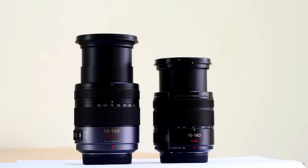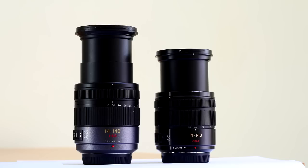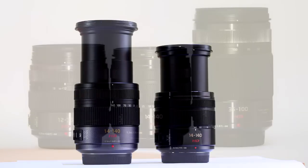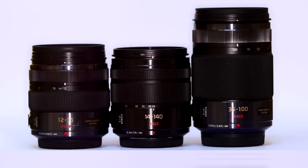Usefully, it also takes the same 58mm filters as the 12-35mm and 35-100mm f2.8 zoom. Design-wise, it's a ringer for the f2.8 zooms, so Panasonic seem to be developing a house style here, and a very attractive one too.